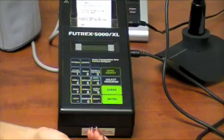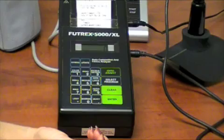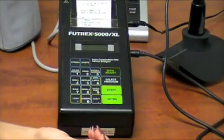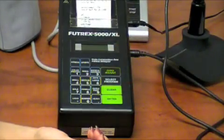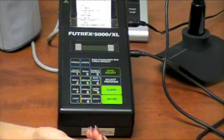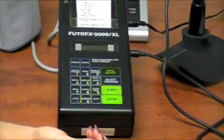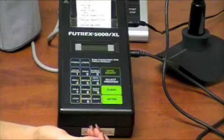Select the appropriate value for sex. Select the appropriate value for weight. Select the appropriate value for body frame. Select the appropriate value for height. Select the appropriate value for exercise frequency. Select the appropriate value for exercise intensity. Select the appropriate value for exercise time.